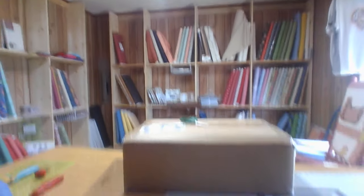But FedEx just came and left another box, and I'm expecting UPS after a while, so let's just see what's in this FedEx box. There it is!